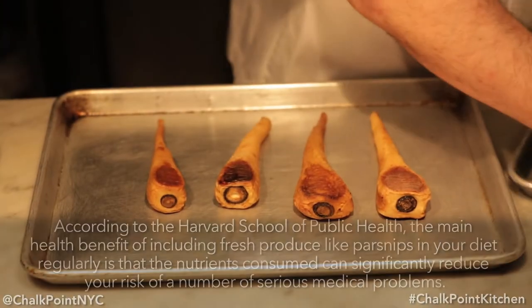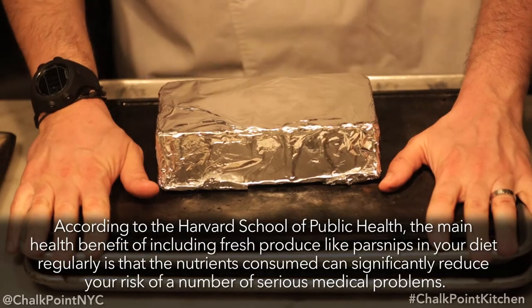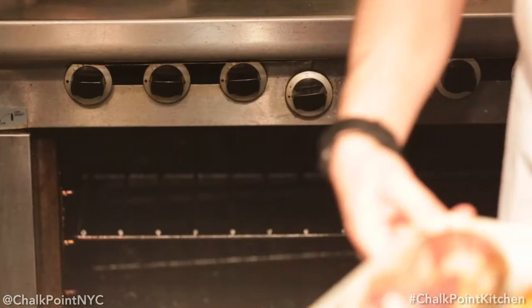Once they're finished poaching, you're going to lay them on a sheet tray and you're going to weight them. I suggest something heavy like a brick. So once again, back in the oven at the same temperature, about 350 degrees, for about another hour.